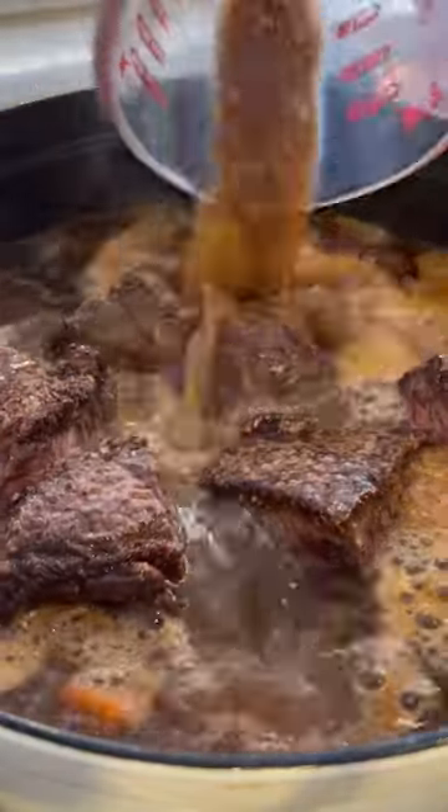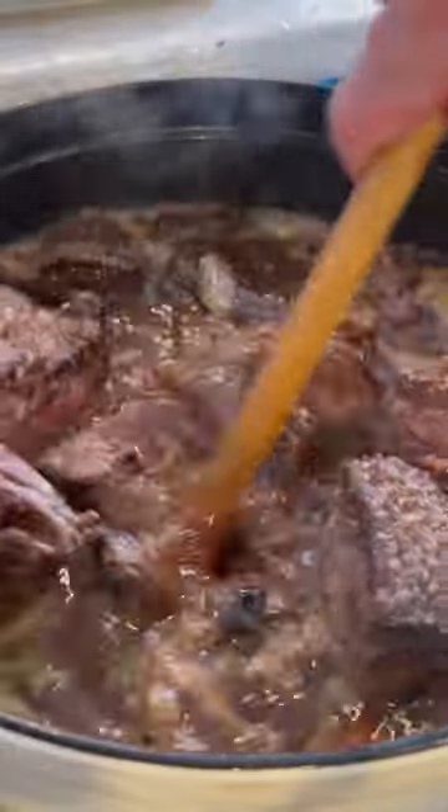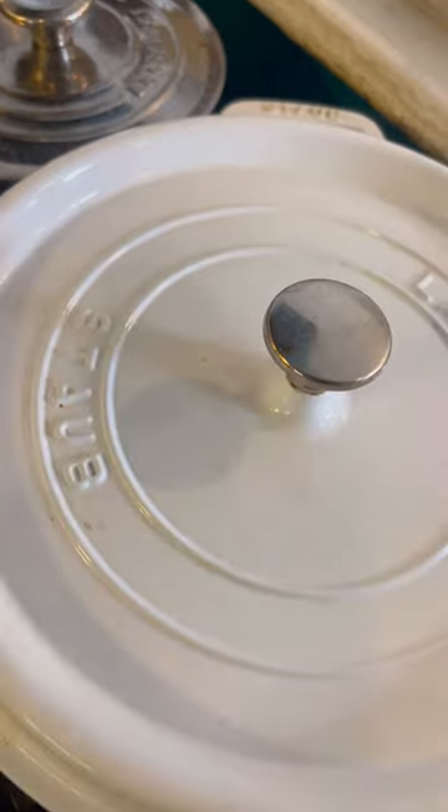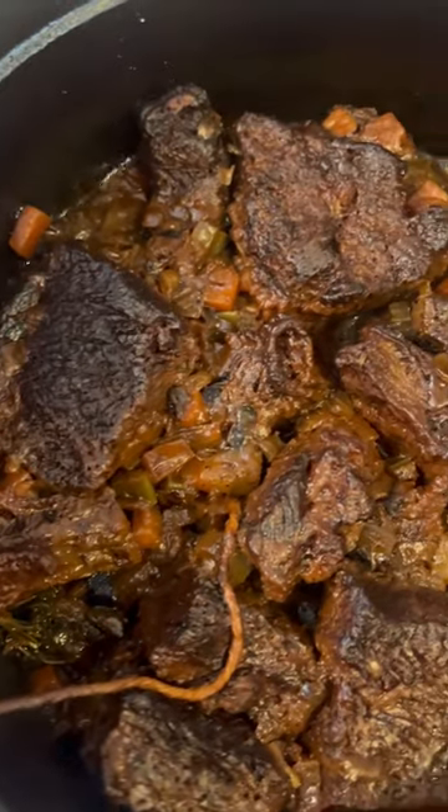We're just gonna add in some liquid smoke at the very end, cover it, and cook at 375 for two and a half hours. It just comes out beautiful and falling off the bone.